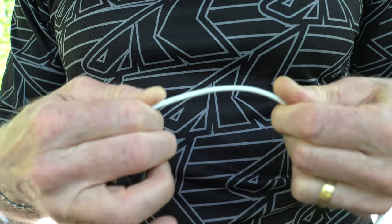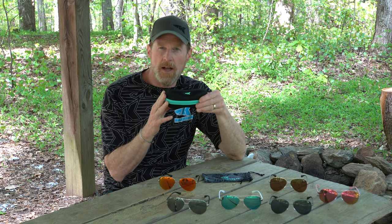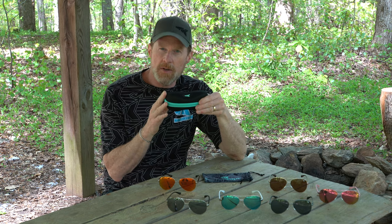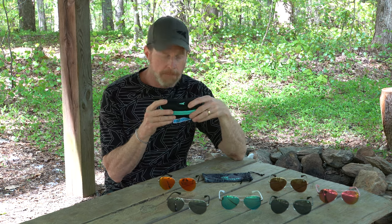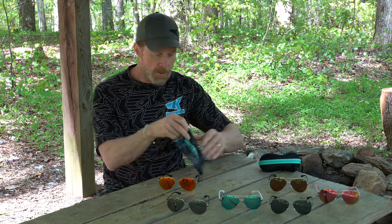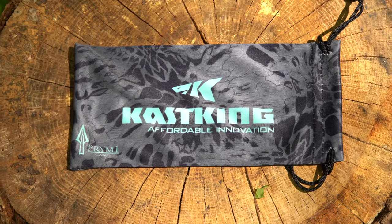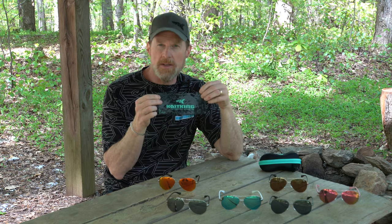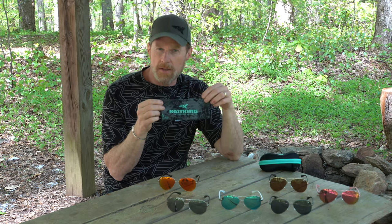We want to make sure you protect your investment, so we include a nice hard case with every pair of Kenai sunglasses — you want to make sure you store them in here. It'll prevent any damage or scratches to your lenses and also help protect the front frames. We also include a nice microfiber case. You can use this to store them in — there's a nice drawstring at the end to close them — and you can also use it to clean the lenses, so this is a great way to keep your lenses clean at all times.